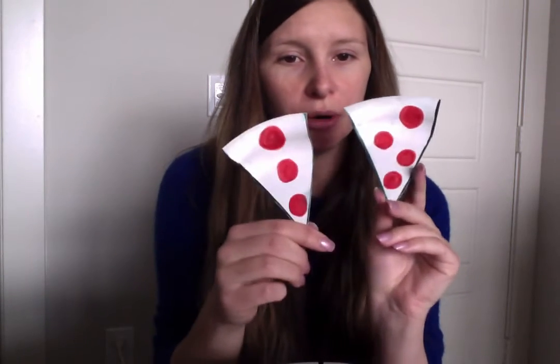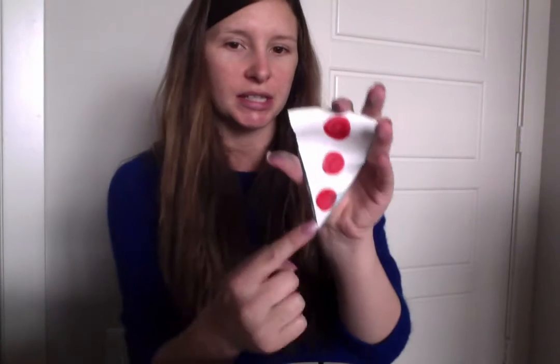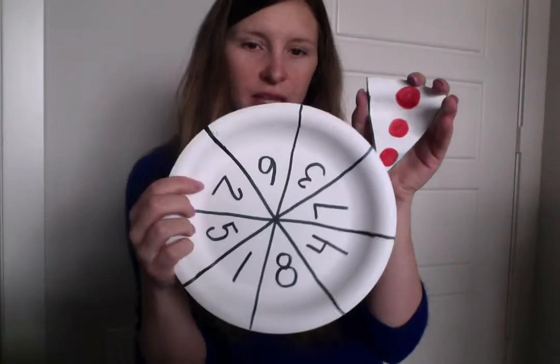What you are going to do is count each pepperoni, and however many are on that slice you are going to connect it with the slice on the plate. This is going to help kids learn how to count. You can have them do the cutting — they can work on their cutting skills and obviously counting.